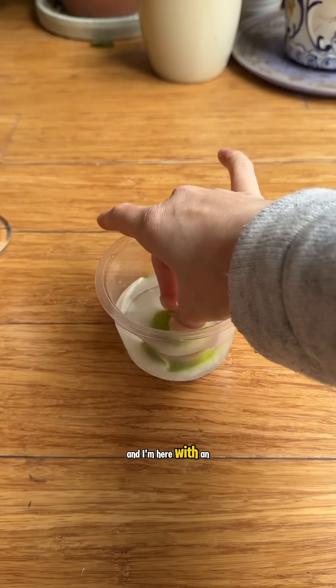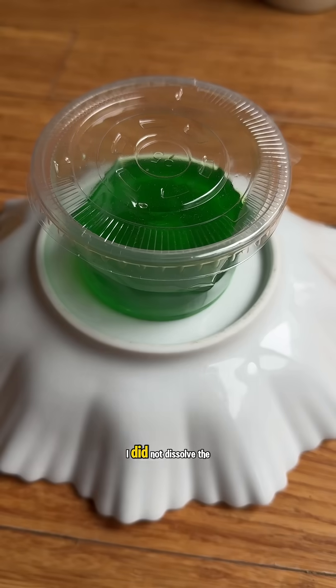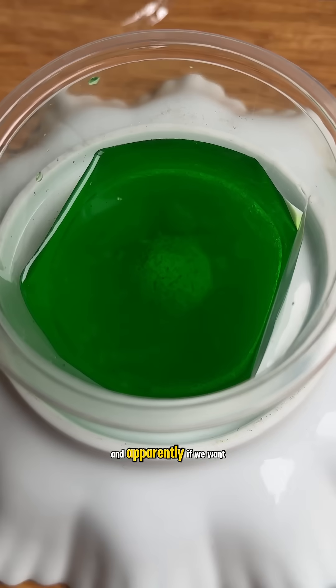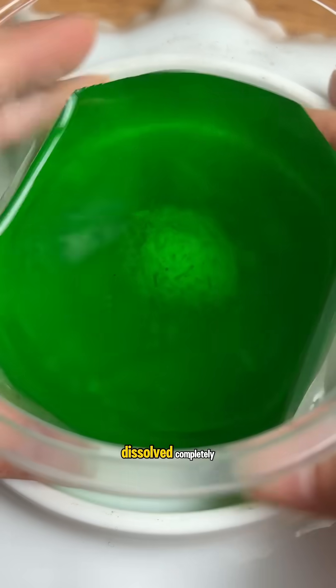I'm growing this crystal seed and I'm here with an update. Seven whole days passed, but it still just looked like this. I realized I did not dissolve the powder well enough. And apparently if we want our crystal to grow to maximum size, the solid powder has to be dissolved completely.